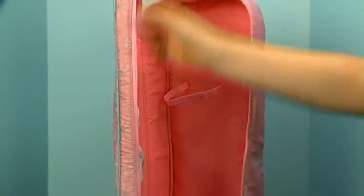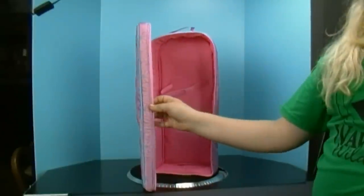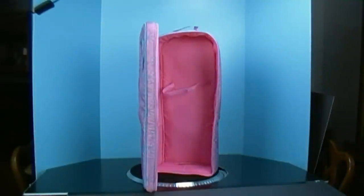So this is the R-Generation doll carrier and it looks pretty nice. I'm going to use it for my American Girl doll. So now I'm going to go get the R-Generation doll so you can see how it fits in here.